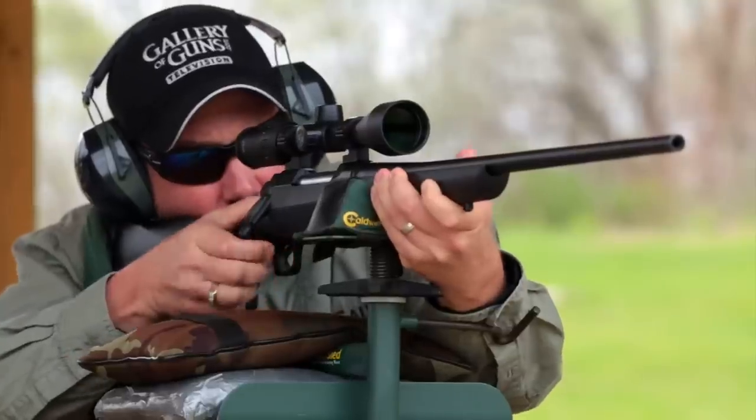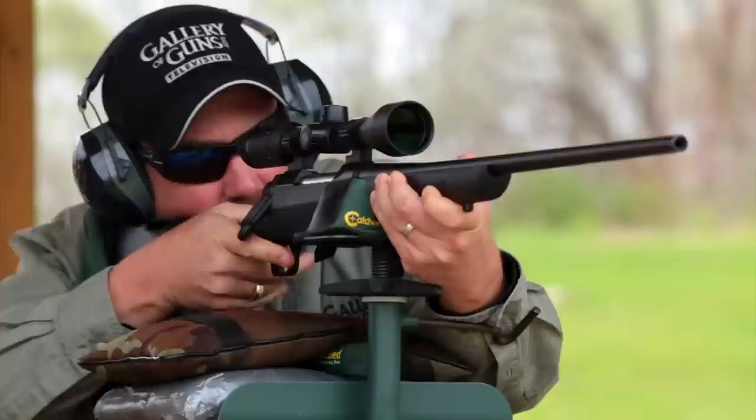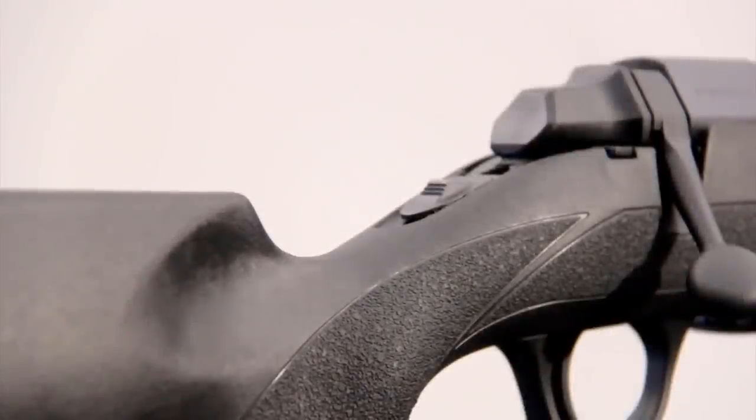Like the original A-bolt, the AB3 has three locking lugs, which provides a 60-degree bolt lift. This gives us plenty of bolt clearance to mount any scope atop the rifle. And this rifle has a tang-mounted safety, which is going to be really convenient for left or right-handed shooters.